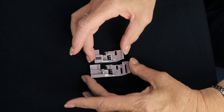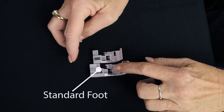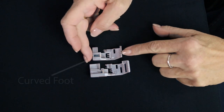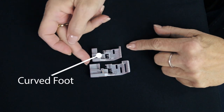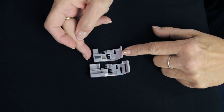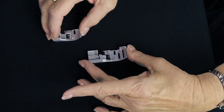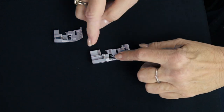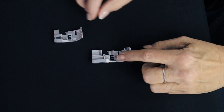There are two feet for this machine that you use as standard feet. This one is the foot that came on the machine when you purchased it. This one is a new foot called a curved foot. As you can see by looking at the two of them together, the curved foot is much shorter in the back and also shorter in the front. When you use the big foot to go around curves, there's a lot of the foot pushing down on the edge of the fabric and it causes it to sometimes wrinkle, push, and crumple up at the corners.